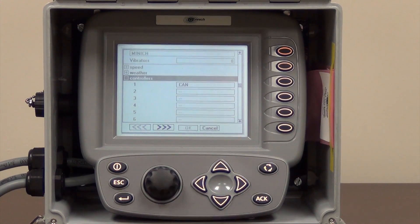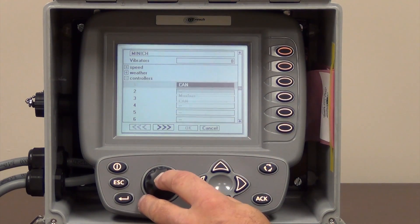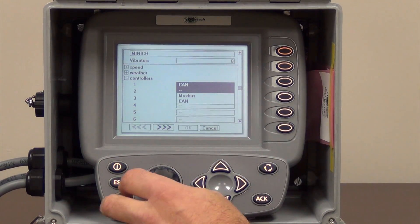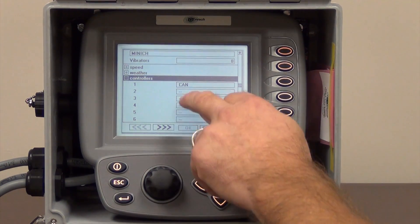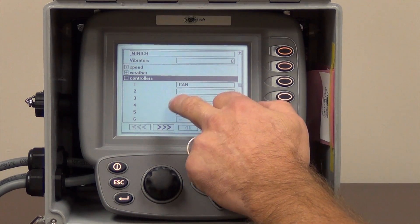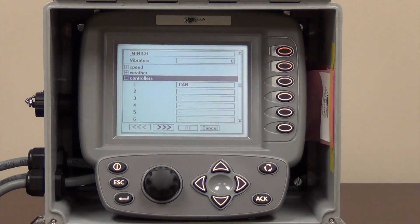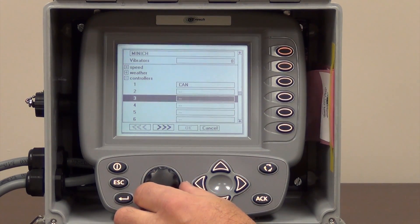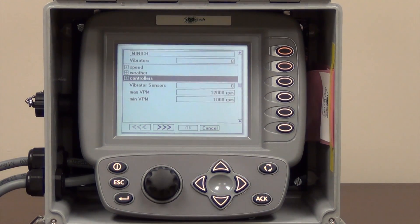In the third box down here we have one controller. We want to make sure it says CAN — if we highlight that and open it up, you can see we have a couple options: none, MUX bus, or CAN. This is a CAN system so we need to make sure it says CAN. If we had more silver boxes for more vibrators we would go down the line — say we had a 24-vibe system, box two and box three would also say CAN. So we'll put our plus sign on that. We are done on that page. Press escape.